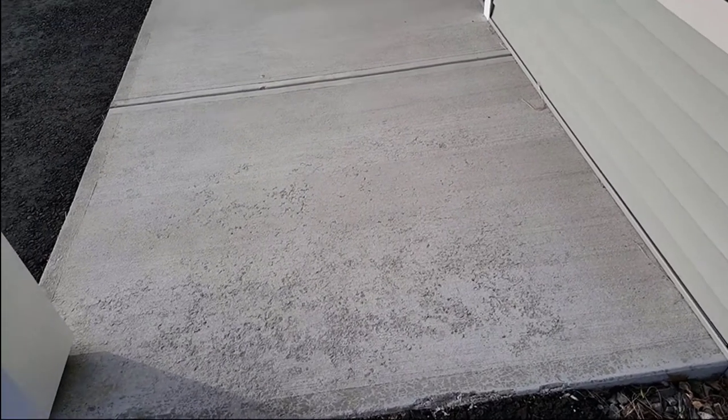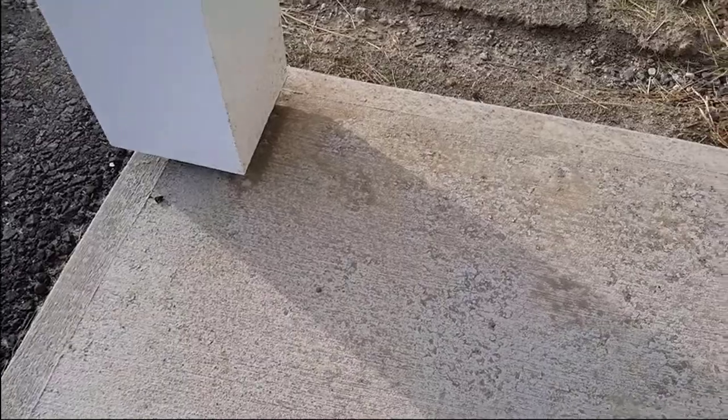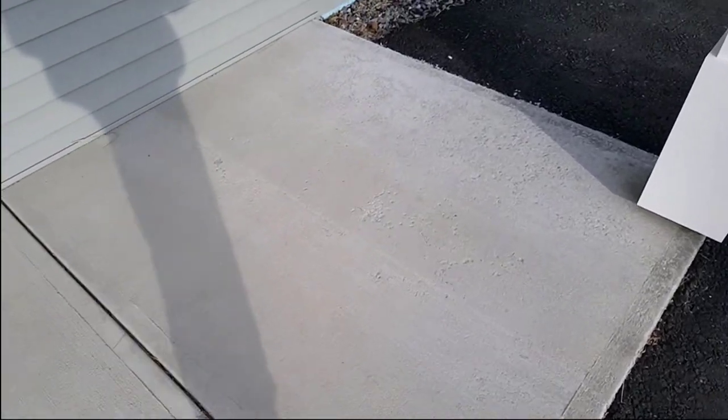Hey everybody, Mike here with EverythingAboutConcrete.com. We're here today to fix some spalling on this concrete patio. This is caused by freeze and thaw — they probably used some de-icing salt on it too, on that end. The middle's not too bad, and then we've got some more on this end. We're using Hardex CD concrete dressing today. Let's get going.